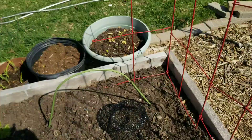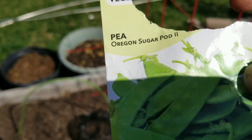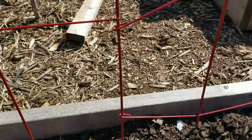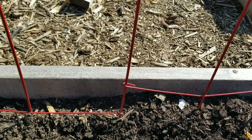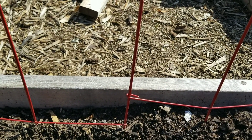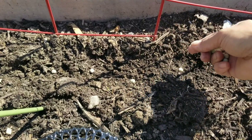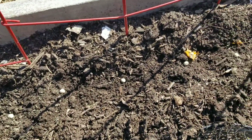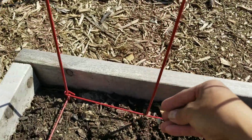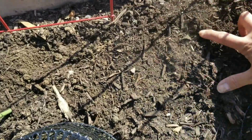Next are my snow peas. I have a trellis here for them. It says early spring, height 28 inches. I'm just going to plant them maybe every six inches apart, so that if there's ever a little issue and some don't grow, there's still enough. I'll cover them and water again later.